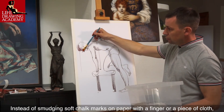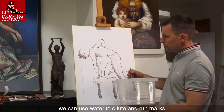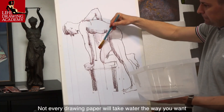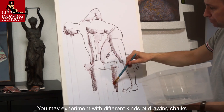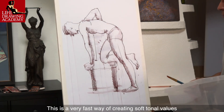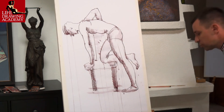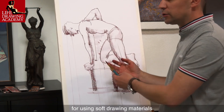Instead of smudging soft chalk marks on paper with a finger or a piece of cloth, we can use water to dilute and run marks. Not every drawing paper will take water the way you want, so you may experiment with different kinds of drawing chalks as well as various paper makes. This is a very fast way of creating soft tonal values and pushing life sketching from drawing to painting. It is very artistic and gives additional possibilities for using soft drawing materials.